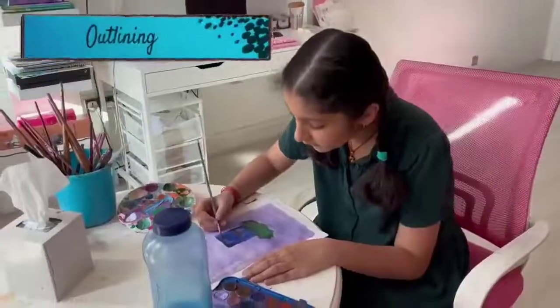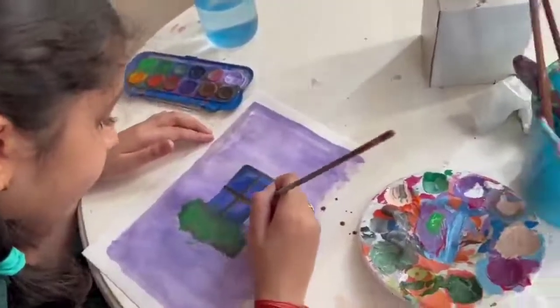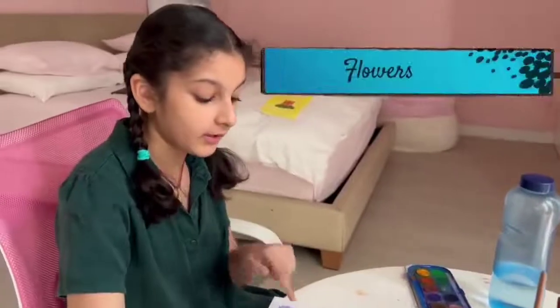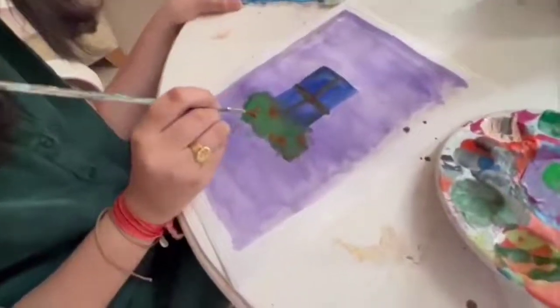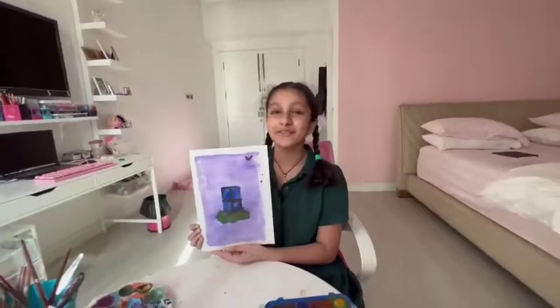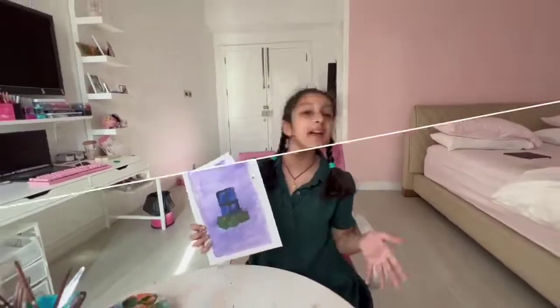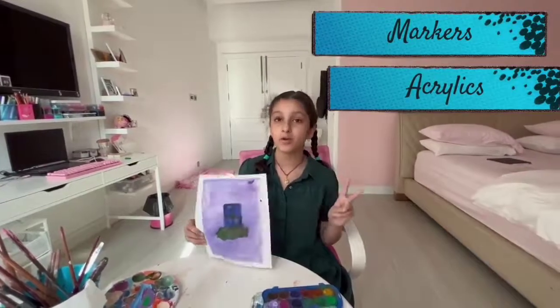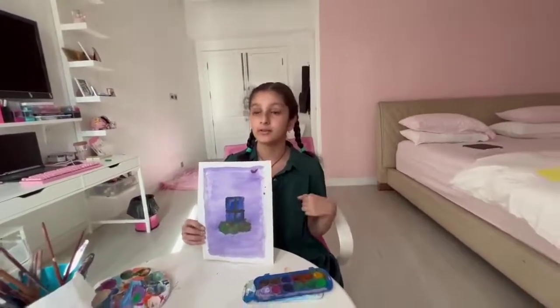So we're just going to be outlining the window. Now we're going to be working on the flowers for the shrub. For this part, you guys can just go crazy with all the colors — I had so much fun making these, and they're honestly so easy to make. You guys can use markers, acrylics, any type of paint, or even crayons — as long as you're able to layer the paint.